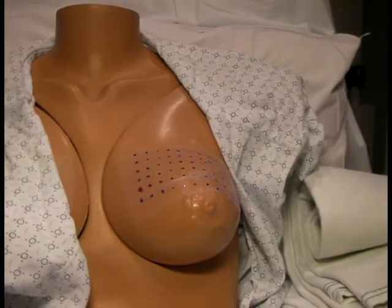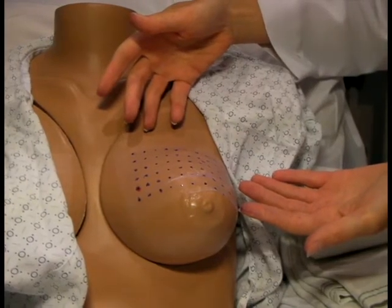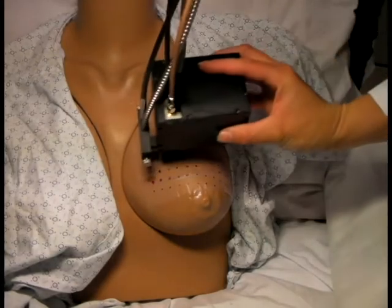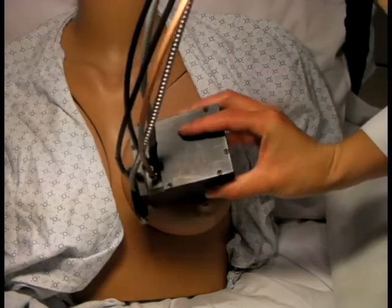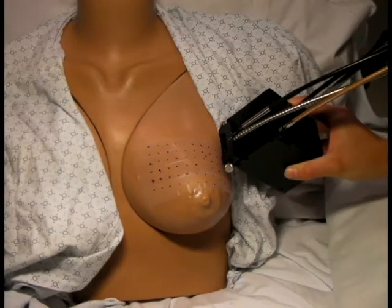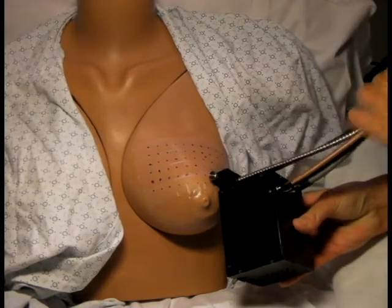Here we see a nice clear grid that is easily visible for the operator. Before beginning the measurement, place the probe at each of the four corners of the measurement grid in order to determine the optimal orientation of the probe such that you can maintain good contact and access each of the points on the measurement grid.